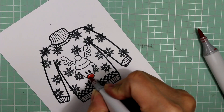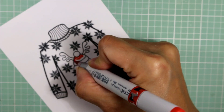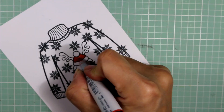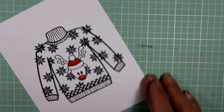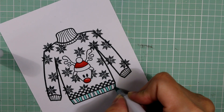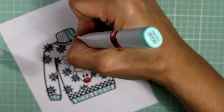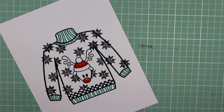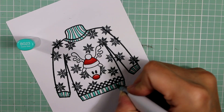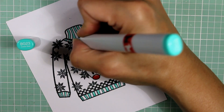Now I'm going to simply Copic color this sweater. I've sped this up; you can get all of the Copic colors I used on my accompanying blog post, which I'll link to below. Basically, I just want to make sure there's a little bit of shadowing and highlighting. The image is so easy to color because it's really simple. I love that Maymay made it so crisp, so you can just follow along and color like you would as a little kid, and not worry too much about shading.